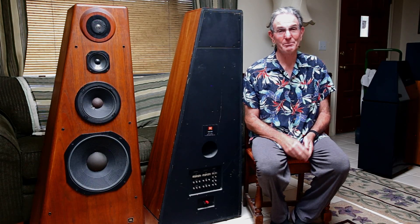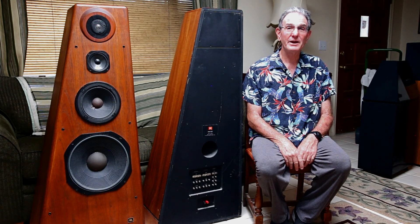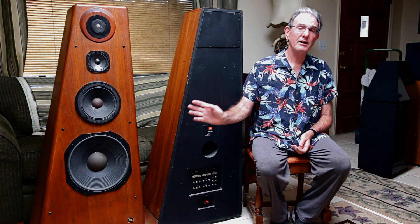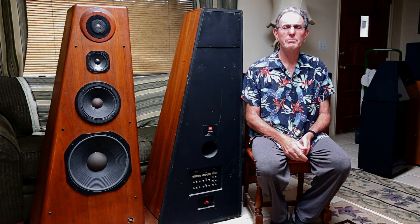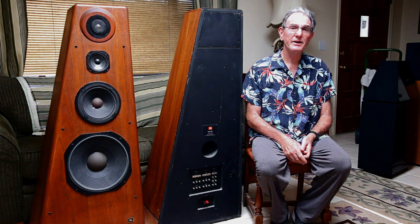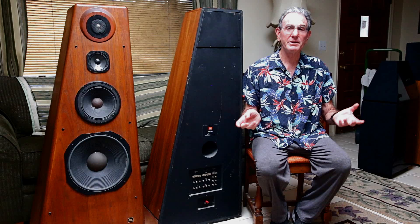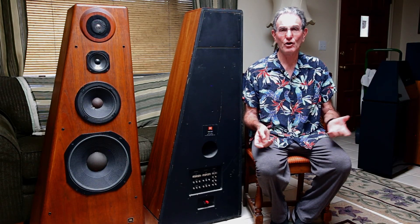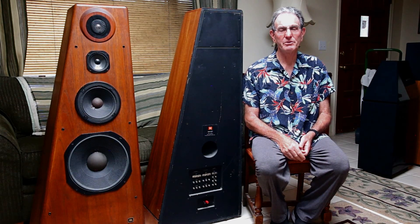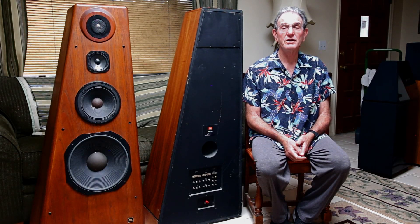If you have a chance to buy a pair, make sure the woofers aren't rubbing, and then it might be a heck of a nice speaker for someone. They're pretty big, but I think they have a nice look to them. They didn't come with the front covers — I was told they're pretty beat up — so the measurements were done without them. Overall I thought they did a pretty good job, and these would be worth a listen if you're ever in the market. That's my take on the JBL 250 Ti loudspeaker.